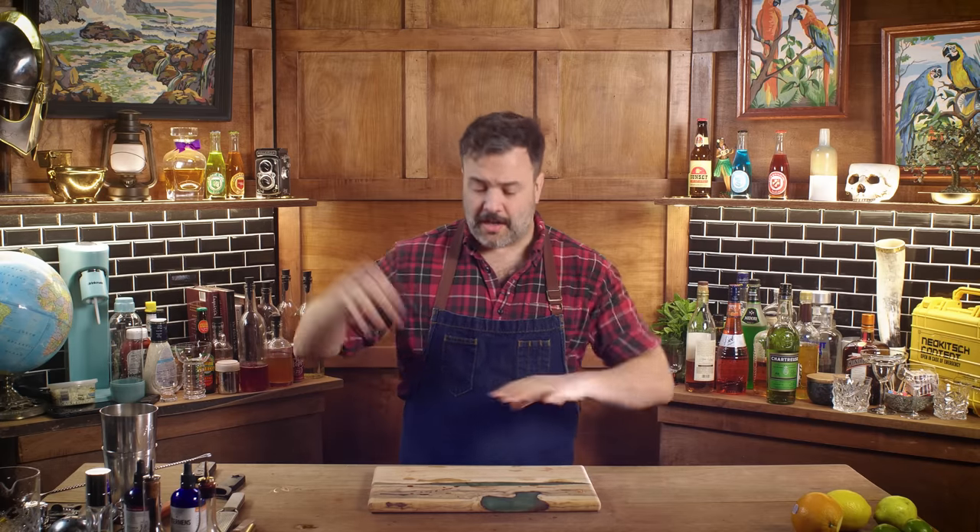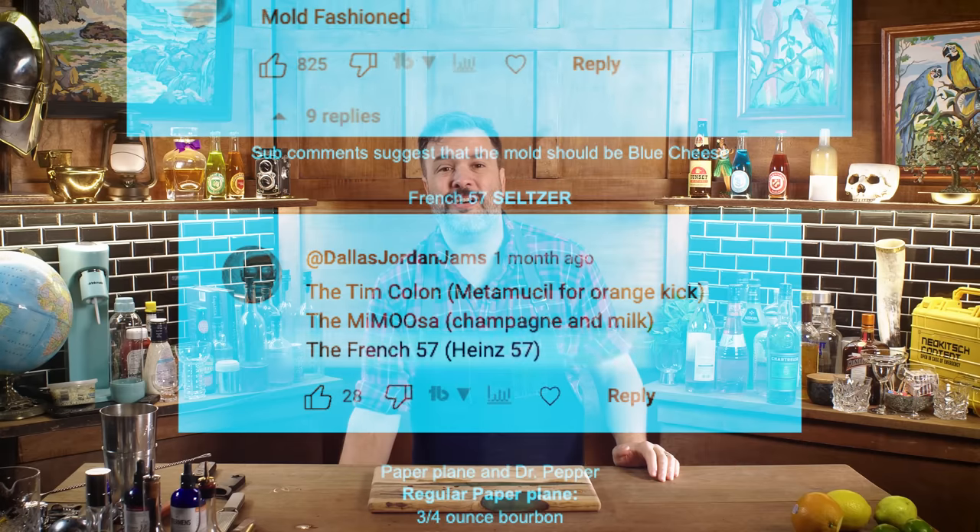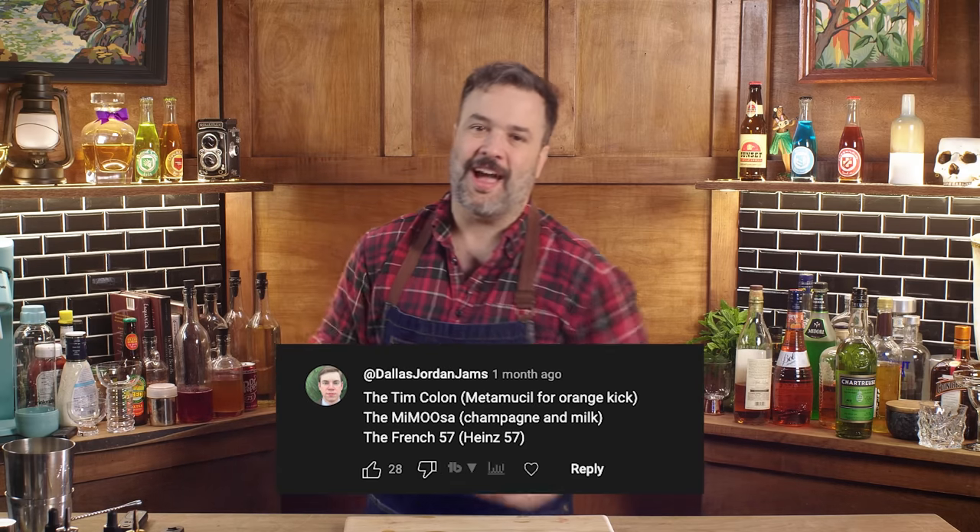Full disclosure, this is also a computer and I've got a mouse and a keyboard that you don't see, so I'm looking at the screen. I don't know what I'm about to scroll into. It's the French 57 — Dallas Jordan Jams. I love this. I think this is just a French 75 with Heinz 57.